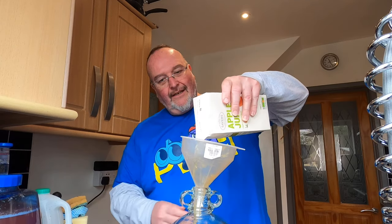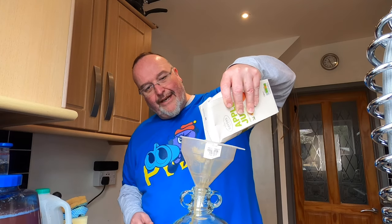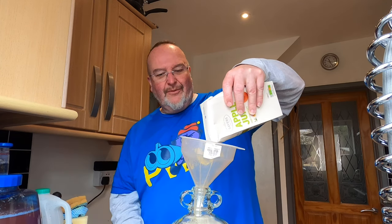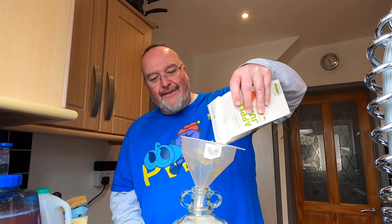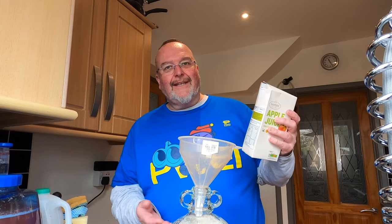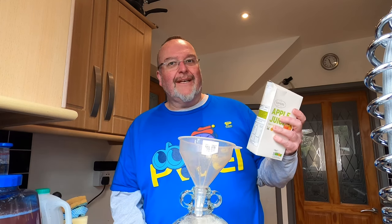Let's get this in — wash the funnel out with apple juice. I won't get the full litre in and I'm going to overfill the demijohn slightly. Don't worry — I'm going to pour some out to take the gravity. And if it does blow through the airlock, I'll just clean the airlock out and replace it. This is a clear liquid with no fruit matter in there, so it doesn't really matter.